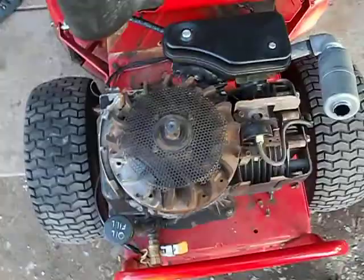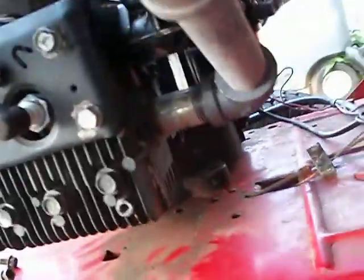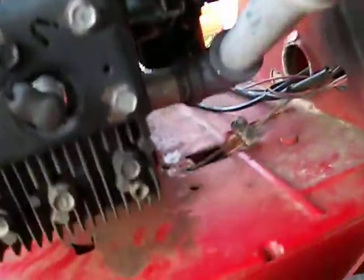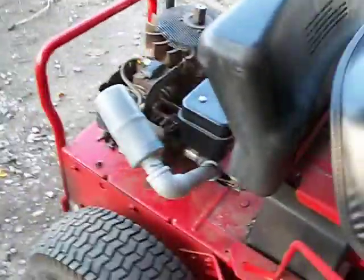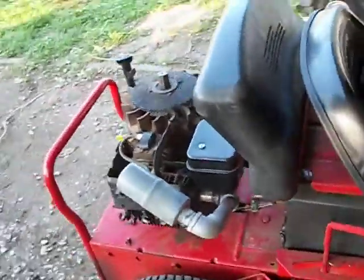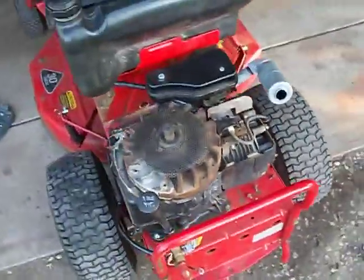He had a 9 horsepower and I went and got him an 8 horse Briggs & Stratton and I put a custom exhaust on it because it didn't have the exhaust. This is how he wanted it — he wanted it to look like a little bit of a rachey type look. That's pretty cool looking. I don't have a pipe bender.